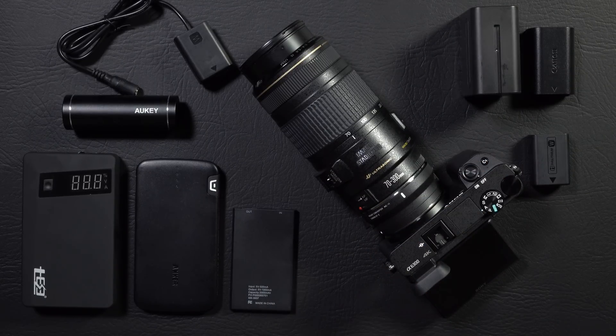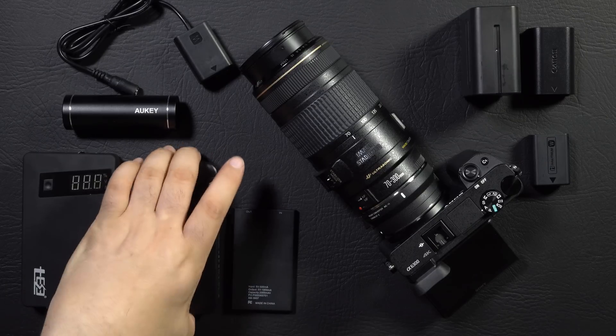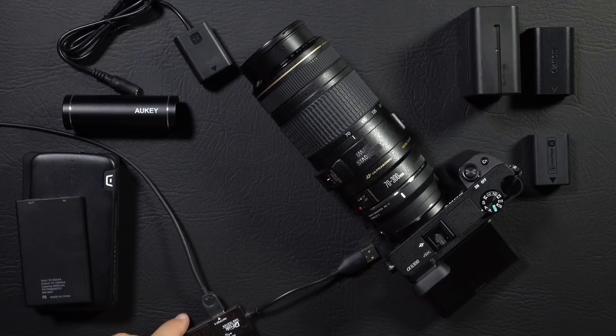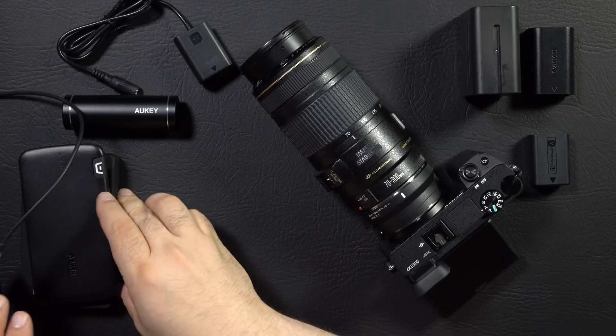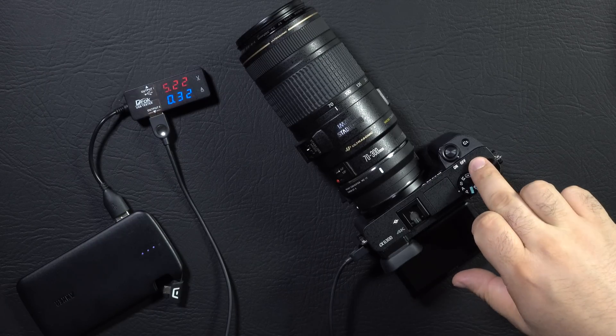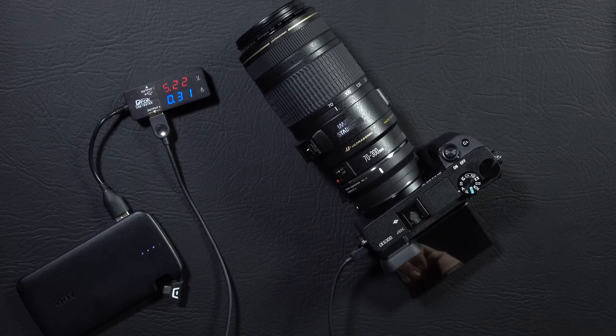So after pondering this for a little while, I think I came up with a pretty good solution. But first, the question is how much power does this camera really consume? To figure that out, we have a USB multimeter that we can plug in and do some quick testing with. As you can see, this battery pack is supplying 5.22 volts at 0.32 amps. And what it's doing now, because the camera is off, is it's actually charging the internal battery. The internal battery is very close to 100%, so it's just giving it a trickle to top it off.